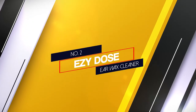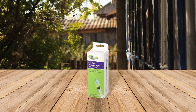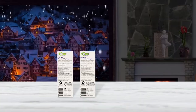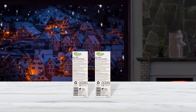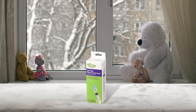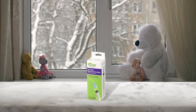Number 2: Easy Dose Ear Wax Cleaner. While bulb syringes that come with many earwax remover kits are easy to use, many people find them difficult to aim directly at the earwax. With its slender tip, this syringe is designed to point directly towards the back of the ear where earwax builds up and becomes impacted. For best results, use warm water to fill the syringe and tilt your head when using it. The flared design prevents over-insertion and cleans the ear effortlessly.